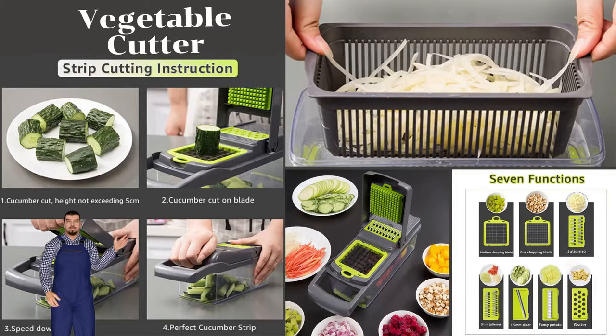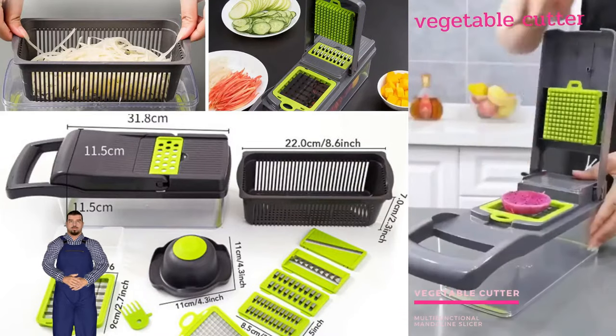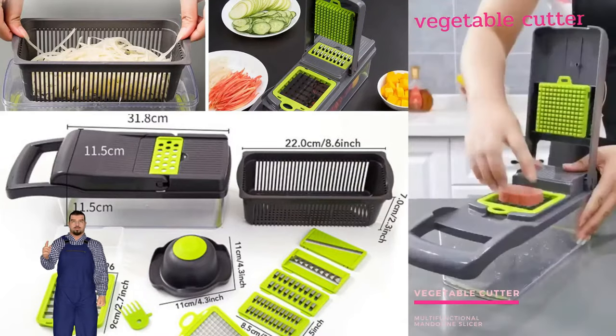Product: MyVit vegetable cutter with steel blade — mandolin slicer, potato peeler, carrot and cheese grater, vegetable slicer. A complete kitchen accessory and kitchen helper.